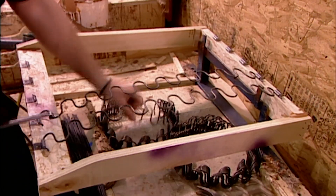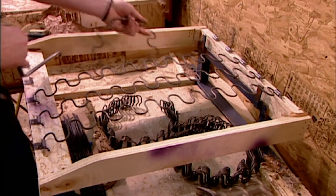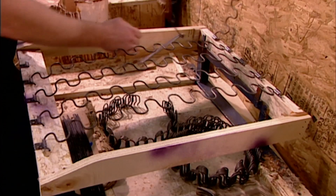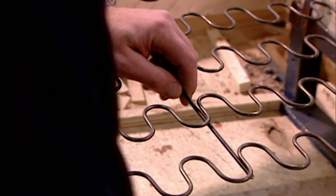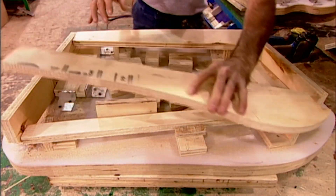To spring the seats, workers hook five thick steel springs into the spring clips, then hammer the clips closed to lock the springs in place. They connect the springs with a plastic-covered wire, so that when you sit on the seat, all the springs react in unison.